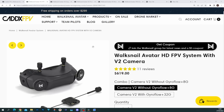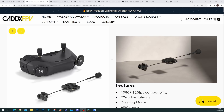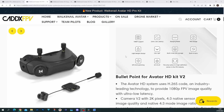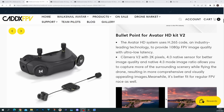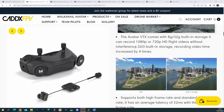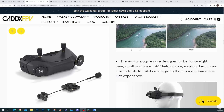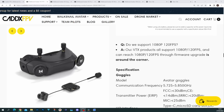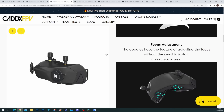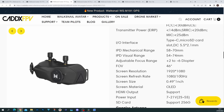Looking at the spec on the Caddx FPV website for this system, if we scroll down we can see '1080p 120 frames per second compatible' listed there. The system does have 1080p support, but it does not have 120 frames per second. Scrolling down further there's more mention of this, and at the bottom there's a question asking 'Do we support 1080p 120 frames per second?' — to which they say their VTX products all support 1080p 120fps and that firmware to reach 1080p 120fps is around the corner. Yet in the main spec for the Avatar HD goggles, they list it as '1080p compatible, 100Hz.'